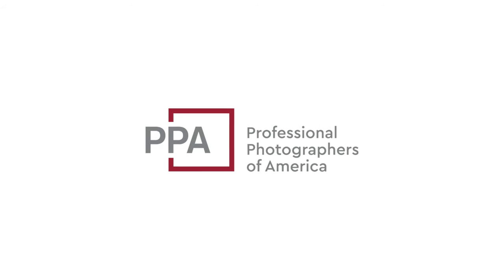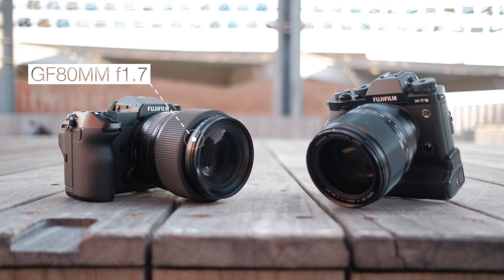This video is sponsored by Professional Photographers of America. I love a good comparison video and today's is not really scientific at all, but we may as well do it because it's going to be fun to use Fujifilm's fastest lenses. Today we're doing the GFX 100S with the 80mm f/1.7 and my X-T3 with the 50mm f/1.0. Since they're both fast and about 50 millimeters, this should be a great comparison.